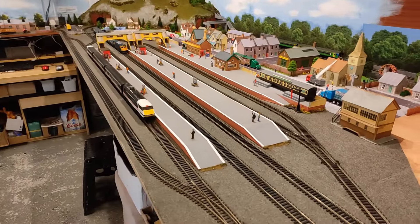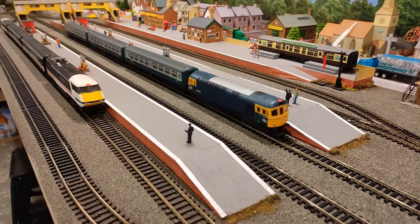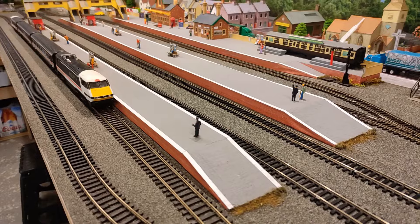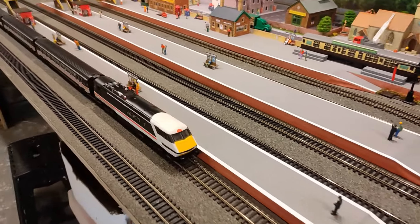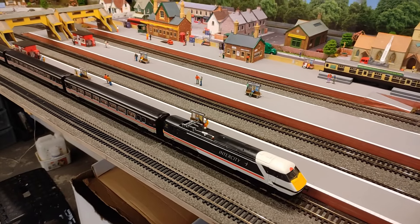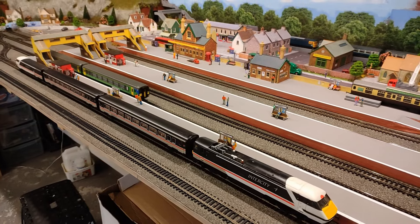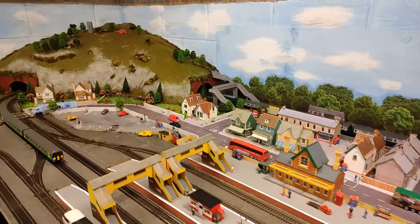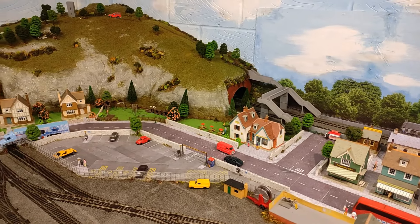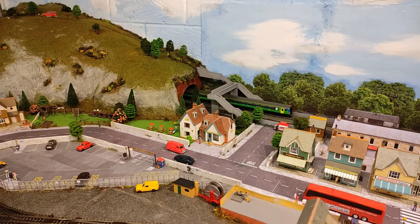We are arriving at the main station just in time for the beautiful Class 33 to come flying through — and there's a story with that one in itself because that was a £10 model. We have the Class 91, the old Intercity 225 waiting there, and the 156 DMU has come through. At the back we can see the Class 33 and its rake of carriages heading into the tunnel out of Mount Pringleton, and if we wait just a few seconds the 156 is going to come out.